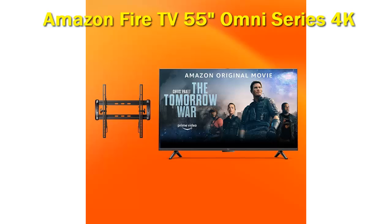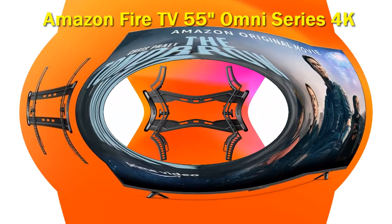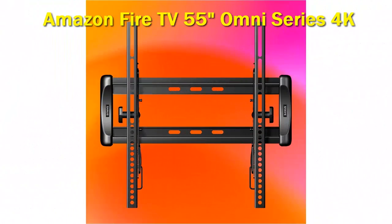It's a Fire TV that features hands-free Alexa voice control, well-balanced colors, low input lag, contrast and color range. Downsides include no Apple AirPlay or Google Cast, limited gaming features, and Dolby Vision only on 65 and 75 inch models.